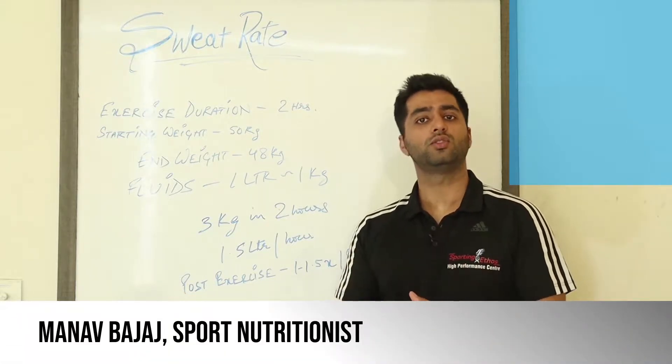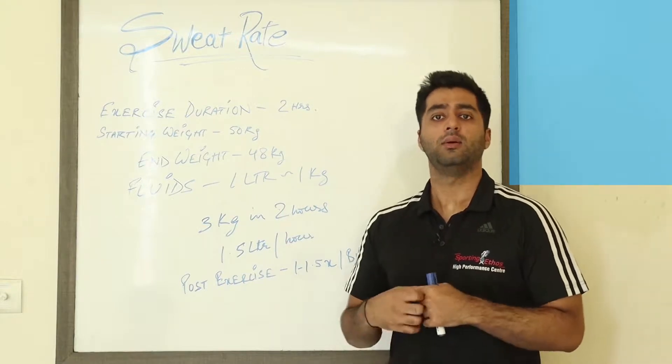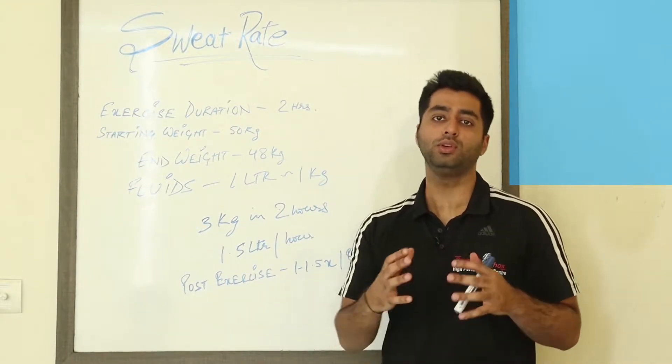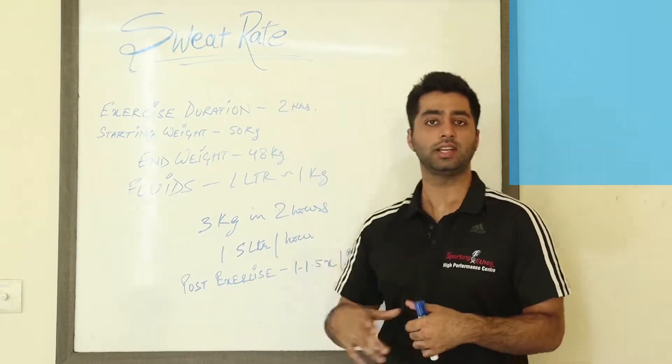Now that we know what isotonic solutions are and also what constituents are in sweat, it's important to know how much athletes should rehydrate with both during and post-exercise. The gold standard here is a sweat rate calculation.